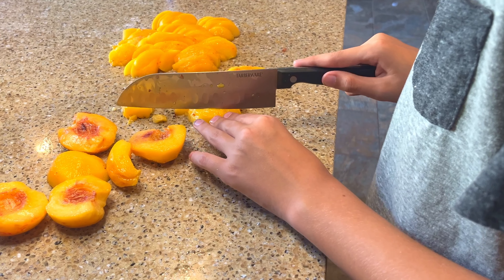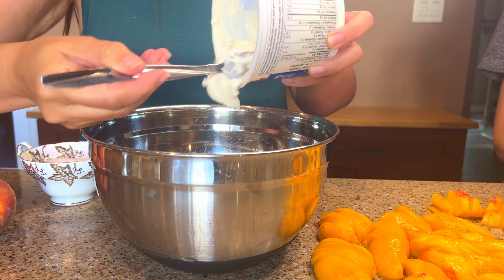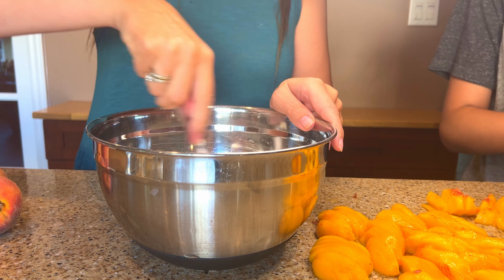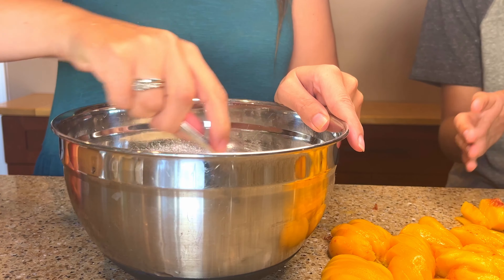For the creamy filling I'm going to add one cup of full fat sour cream, a half a cup of sugar, and one third of a cup of flour to a medium bowl. Blend this together with a whisk or a fork.